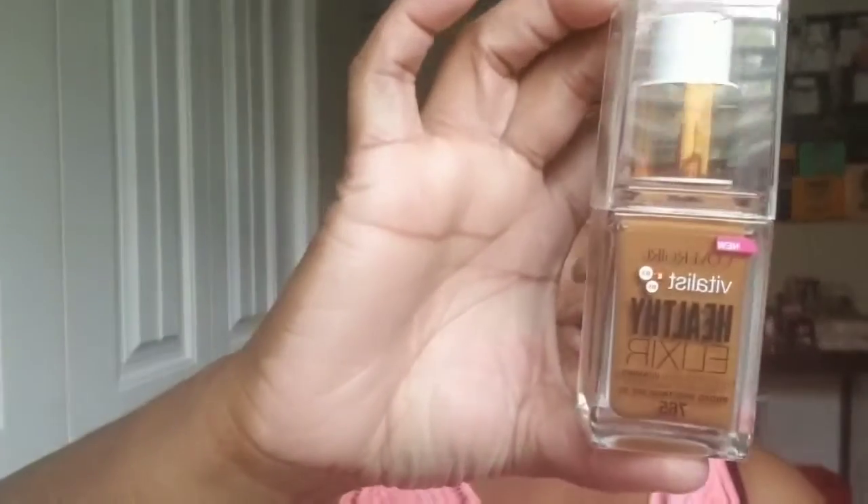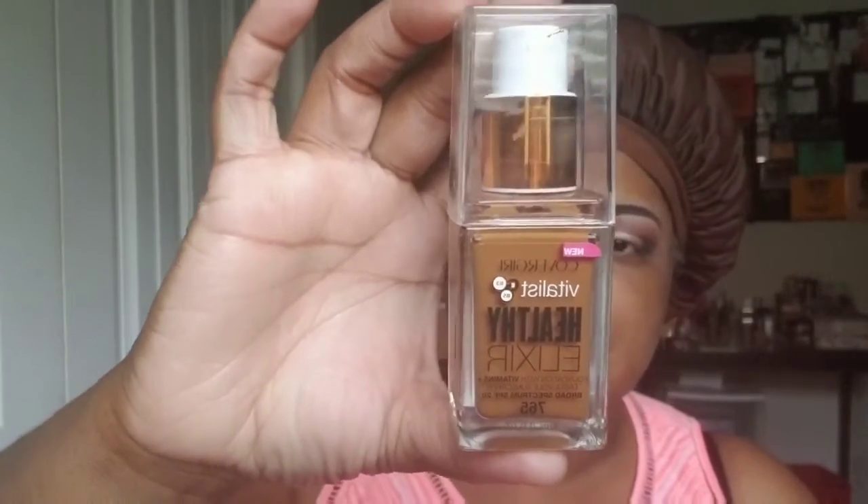The foundation I'm using this week is the Cover Girl Vitalis Healthy Elixir in the shade Tawny. I can tell you now because I've already used it that the color match is not spot on, and I am going to have to manipulate the color — basically just highlight and contour to make it look better.